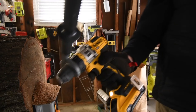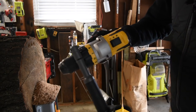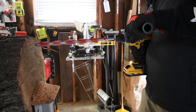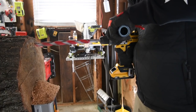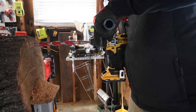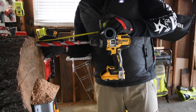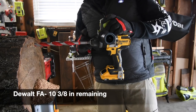Next let's do the DeWalt Flexvolt. This is a four amp hour battery with 21700 cells. Speed one, it's on drill, battery is full. The DeWalt got this! The DeWalt drove it in the least amount — it is at ten and three-eighths inches. There's got to be one tool that can do this.